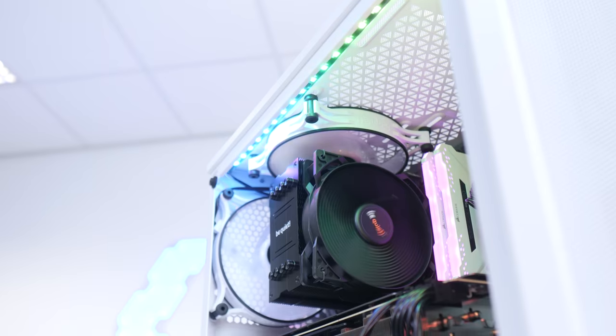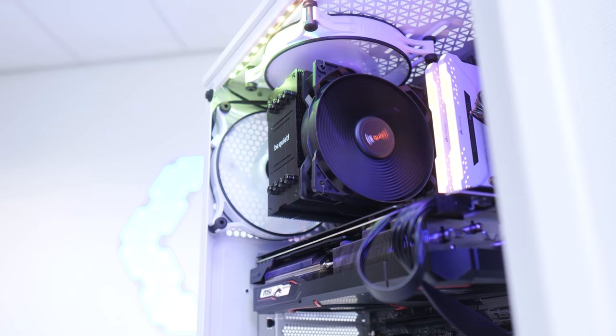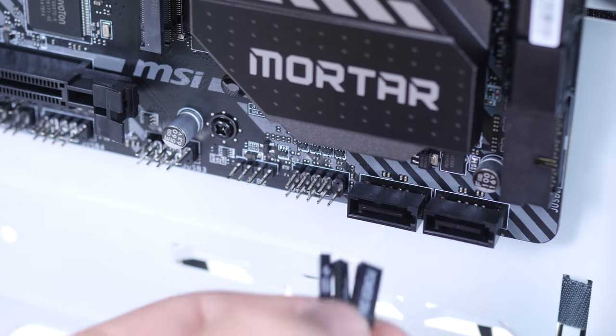What is up guys? Welcome back to another Geekawatt video. Today I'm going to be showing you how to put together an $850 gaming PC build step-by-step for 2020. I'm joined by a special guest - this is Marcus from the PC-centric channel and we're going to be taking you through the whole process step-by-step today. So buckle in, let's dive into it.